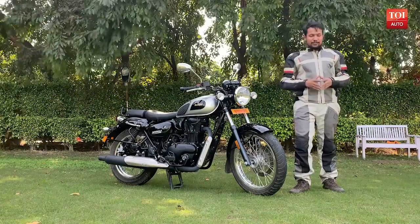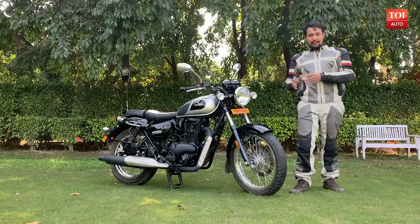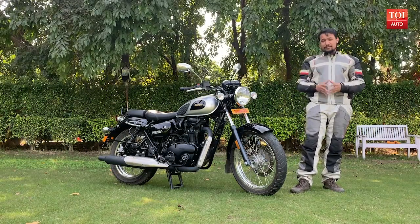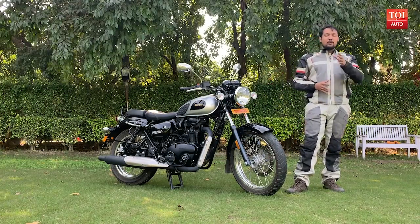Royal Enfield Bullet 350 — I know that's the new bike you will be thinking about, but today we have the most affordable Benelli out there, the Imperial A400. Yes, the retro design goes with the engine. Today we are here to find out how it performs on road. I am Anurban, you're watching Times of India Auto.